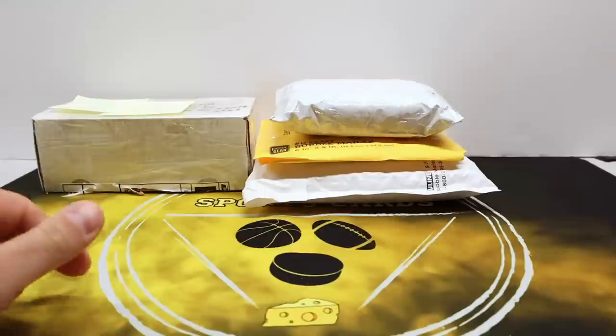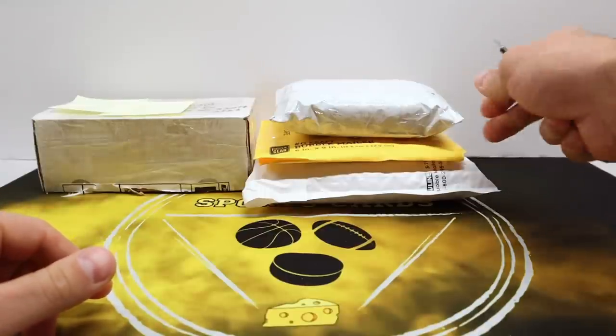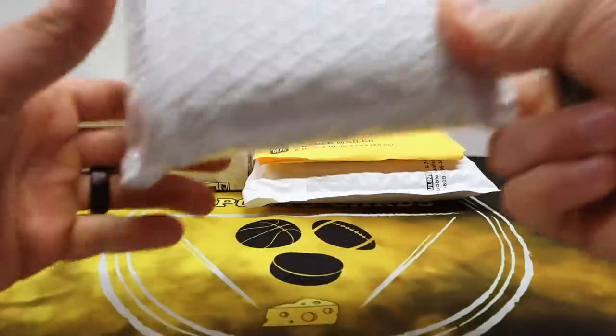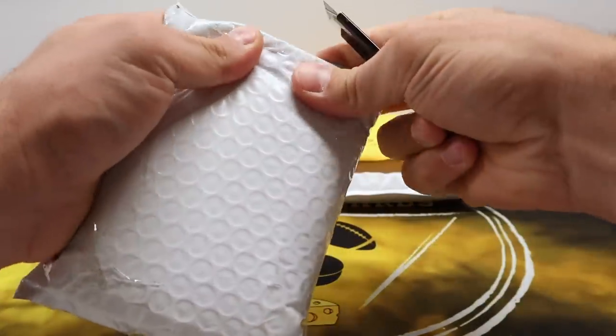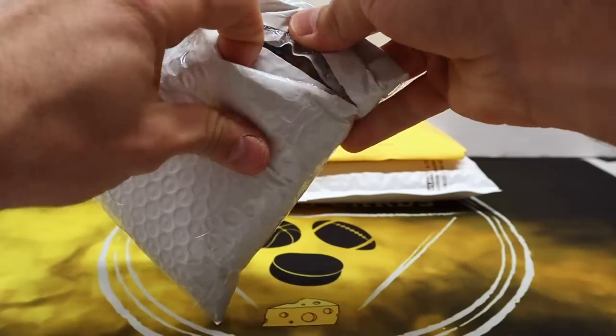I wasn't planning on chasing the rainbow anyway unless I happened to stumble across all of them — I think there are like three of the one-of-ones. This next one is also an eBay pickup and it looks like there might be just one card in here — look at how thick this package is, that is awesome.